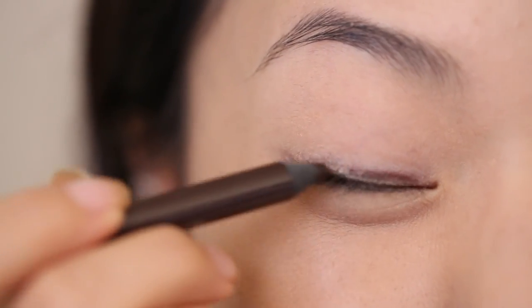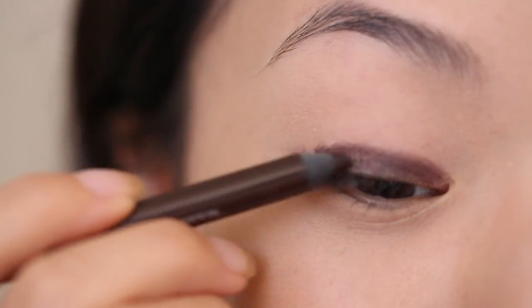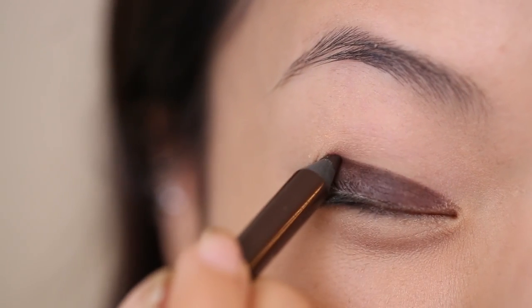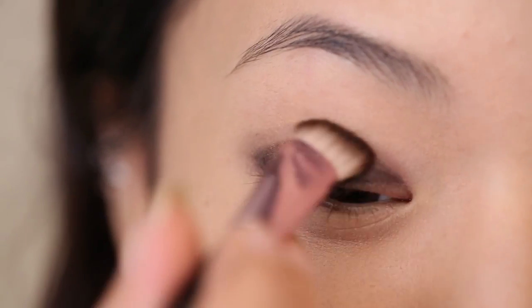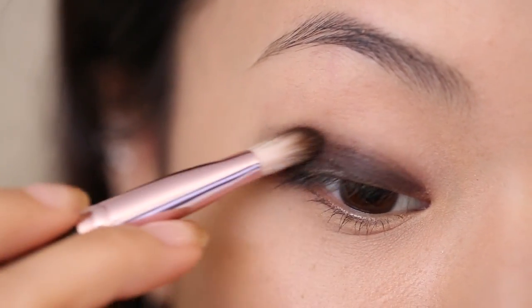To create a base for the eyeshadow, I'm going to take this pencil eyeliner and create a half moon shape on my eyelid. Before this eyeliner completely dries out, I'm going to blend out the edges just a little bit.